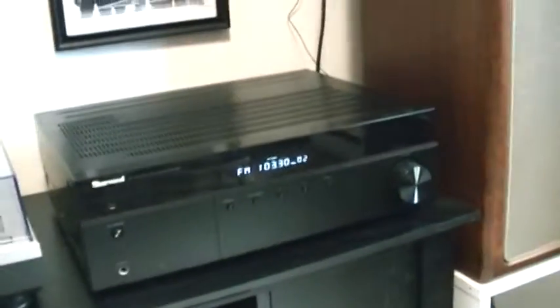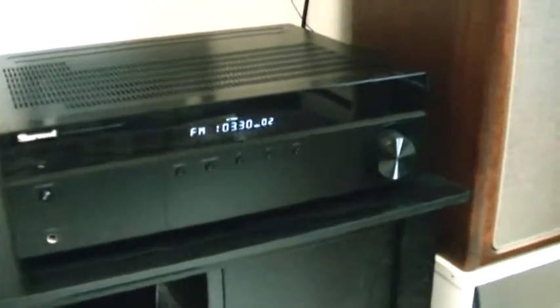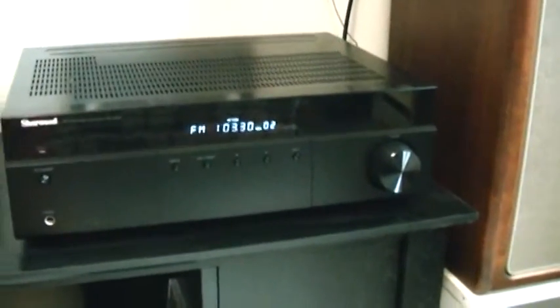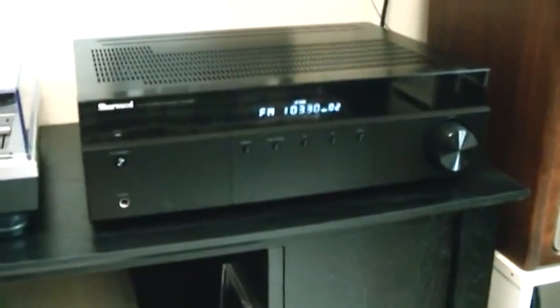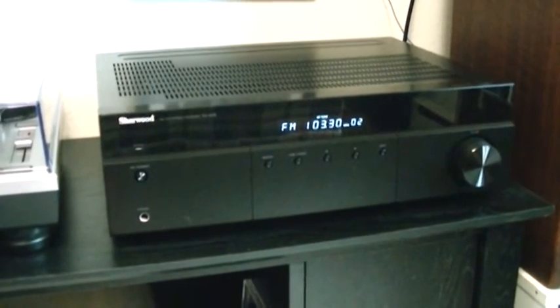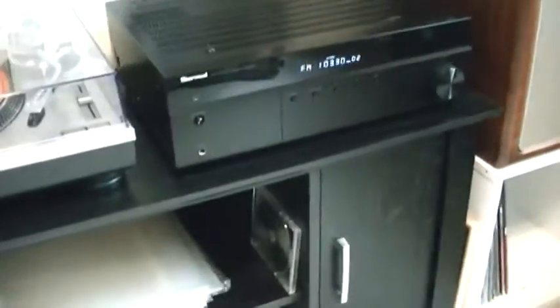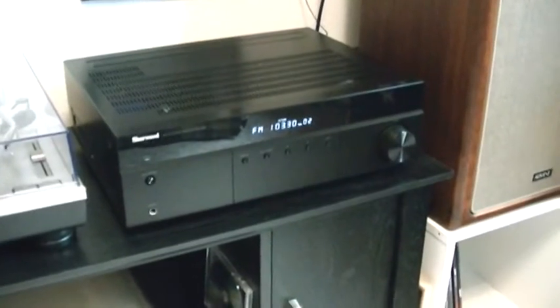I got this newer receiver here today — the new Sherwood RX 4508, 100 watts per channel. Something I picked up and it came today. I had a Pioneer in here but I put that away and bought this for this room.